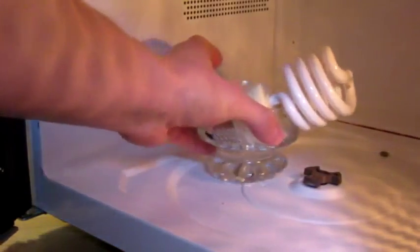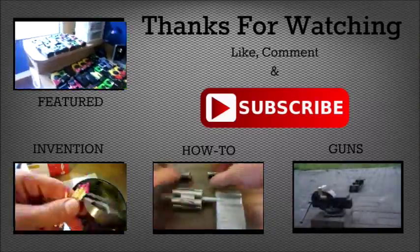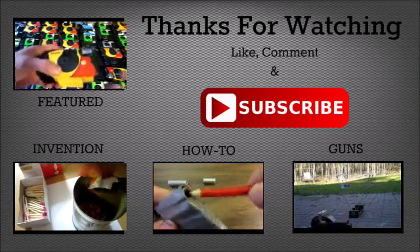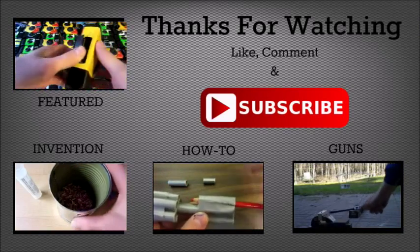Thanks for watching everyone. Hope you enjoyed the video. The water is now warm of course. As always, please like, comment and subscribe. Hope you enjoyed the video — do me a favor and click that big red subscribe button right there, and check out some of my other videos by clicking the links on the screen.